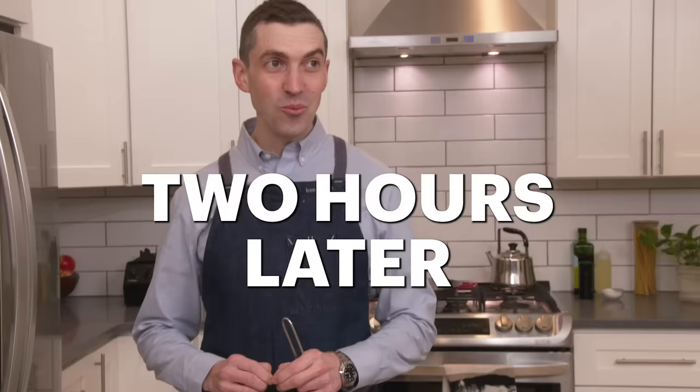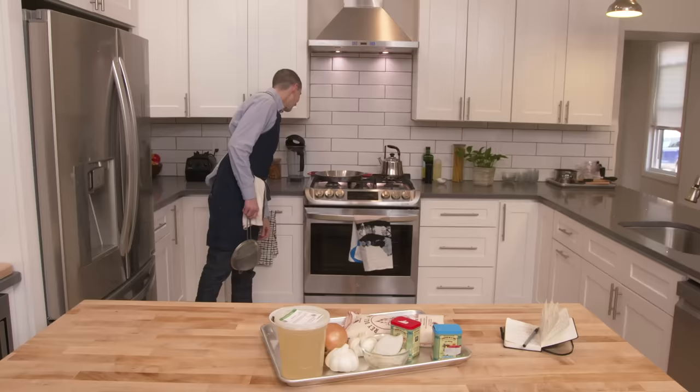Whatever this dish is, Summer got back here quickly with some bomba rice and a paella pan. And the pan looks like it's been used, so I don't know. Case closed.